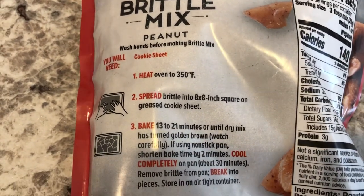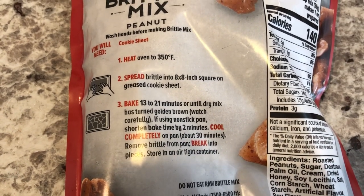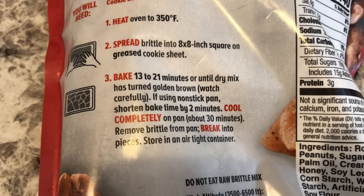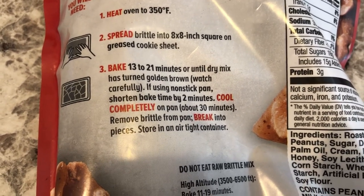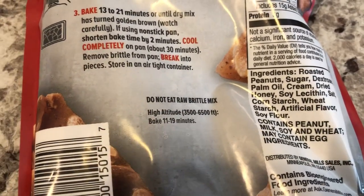Let me show you the instructions. I have already preheated my oven to 350 and I've greased my pan. And then all you do is sprinkle this mix onto the pan and then you bake it. You bake it, then you let it cool, and then you break it up. It's supposedly supposed to be like peanut brittle — I certainly hope this works. And it actually says don't eat the raw peanut brittle mix.